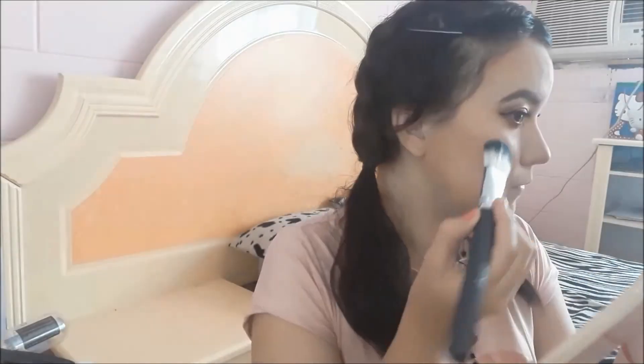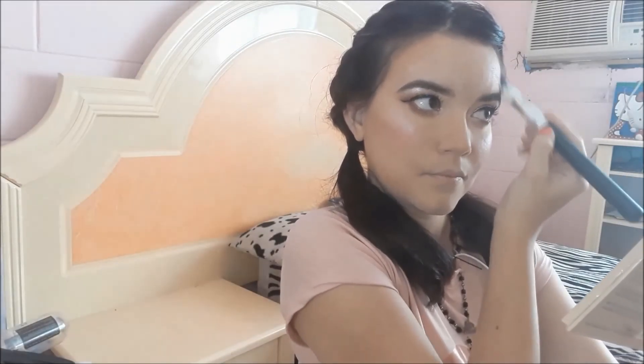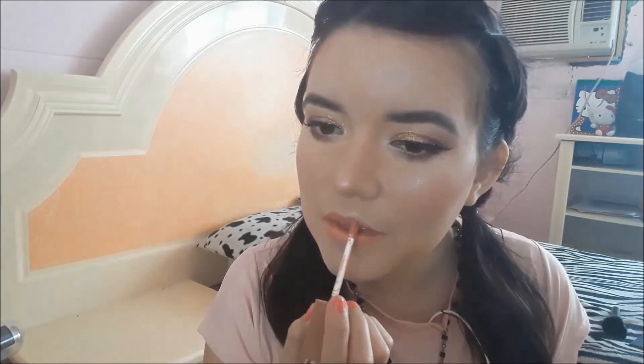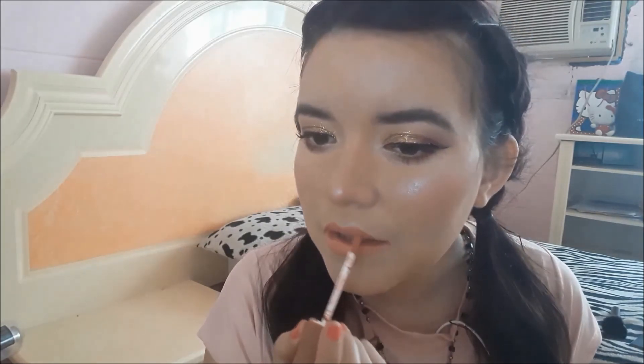Now I'll apply highlighter using a palette from the brand Cara Beauty, in a pearlescent shade that gives a lot of glow. I'm placing it on my cheekbones on both sides, and also on my brow bone, the tip of my nose, and the corners of my lips. I love highlighter because it gives that radiant glow that makes you look younger and more luminous. Finally, I'll apply this matte lip color from Top Peque in a light café-nude shade — I chose this tone so it doesn't compete with my eyes and creates a nice balance.